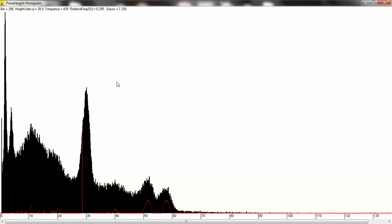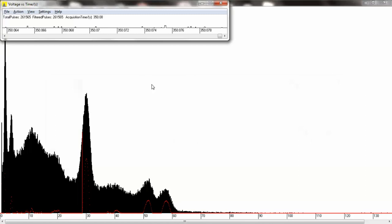Alright, so now we're going to stop the accumulation of the calibration data and mark off some regions of interest around known peaks.